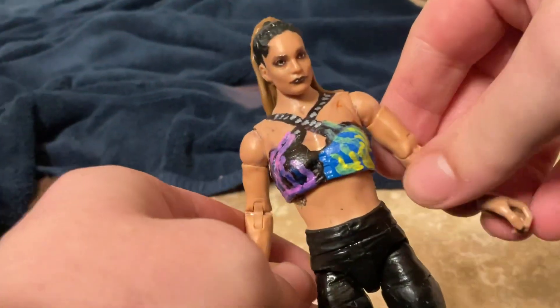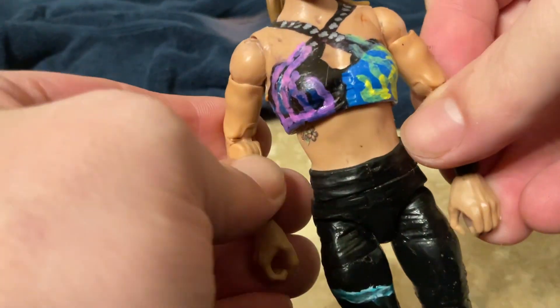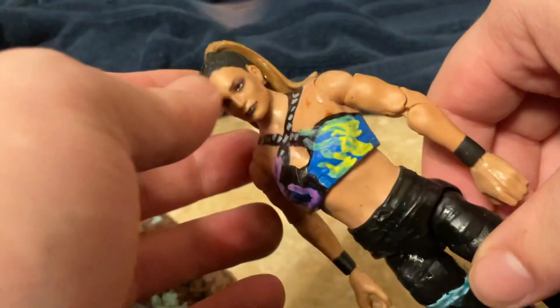Hi YouTube! This is Wendy doing Ziggs and today we got a custom review — Raquel, Wrestlemania 39 custom review. First time doing my custom review. What we do is we review what I used to make this figure. Hope you guys enjoy the video.